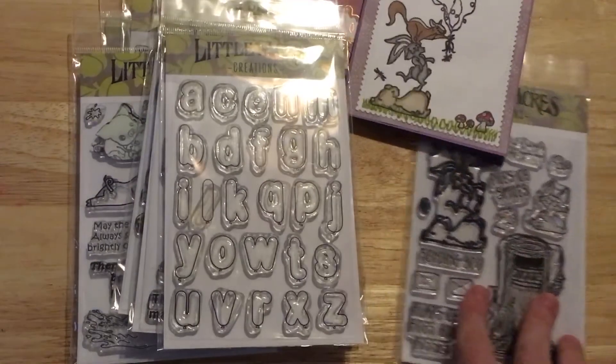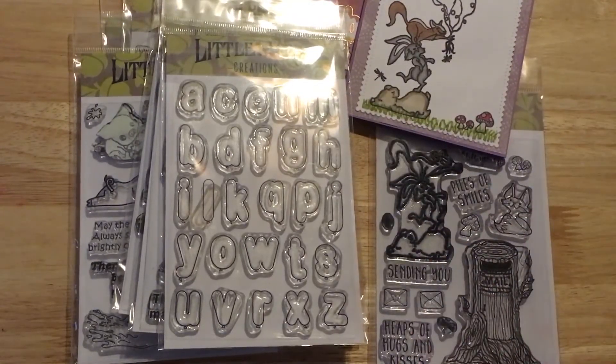Those were the cards I've made so far and some of the ideas I wanted to share. Thank you guys so much for watching, and I will be sure to link the Little Acres Creations website in the description box below. Bye!